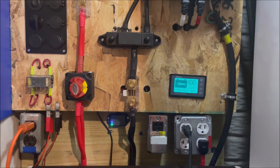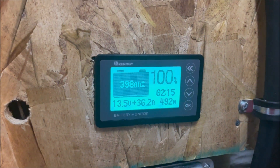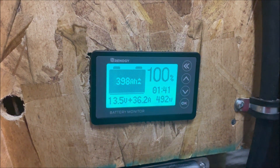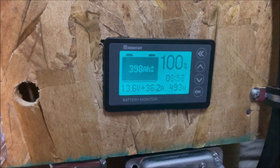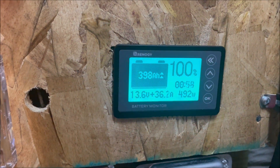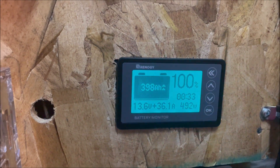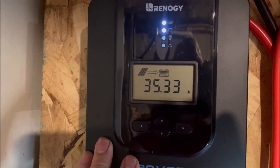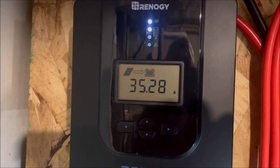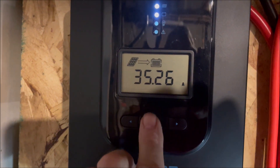Okay, we're back inside now. Look at that — getting 36.2 amps and 493 watts to the battery. Let's take a look at the charge controller. Remember, this charge controller in a 12-volt system has only a maximum input of about 520 watts, so we're getting close to that maximum.